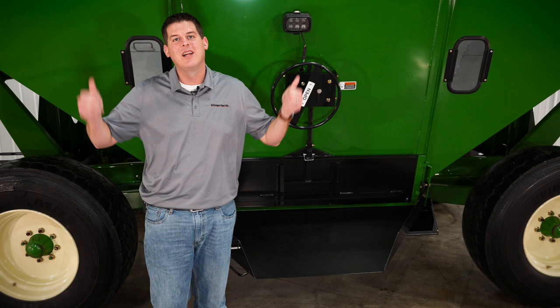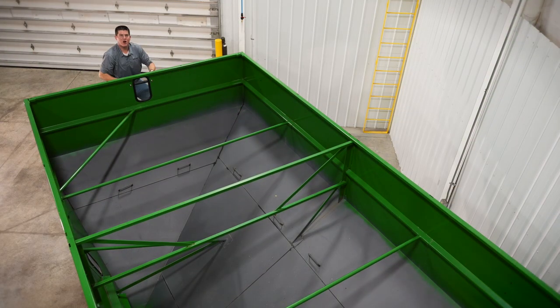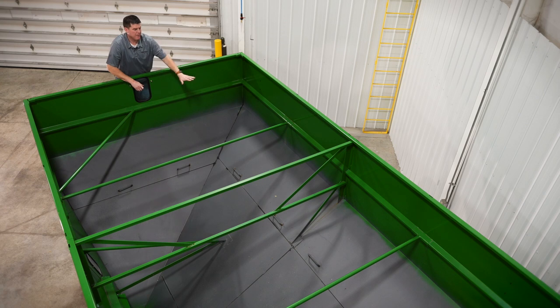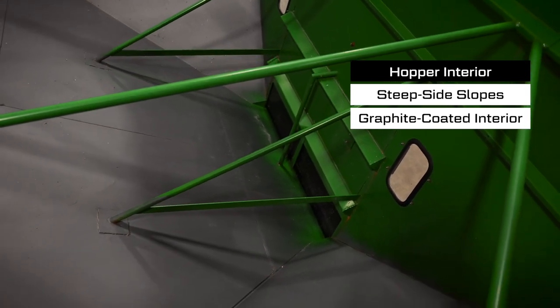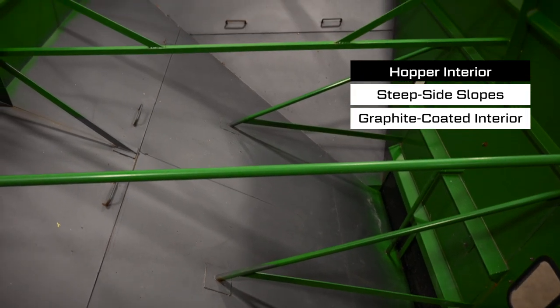Now let's jump up top and take a look inside of our hopper. The Parker O5 series of high capacity grain wagons feature a one-piece hopper construction with an all-welded design for maximum durability. The hopper features steep slopes and a graphite coated interior so you'll get complete clean out every time, even in high moisture grain.